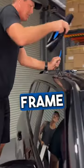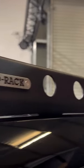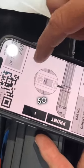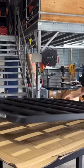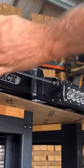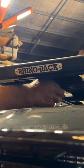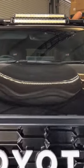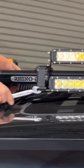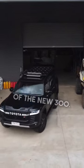We'll get the old frame off this thing here. The 300 roof rack platform from Rhino Rack looks pretty smart on top of the new 300.